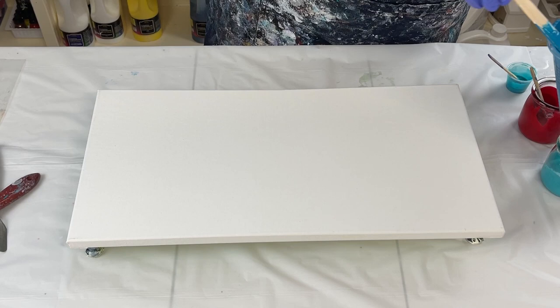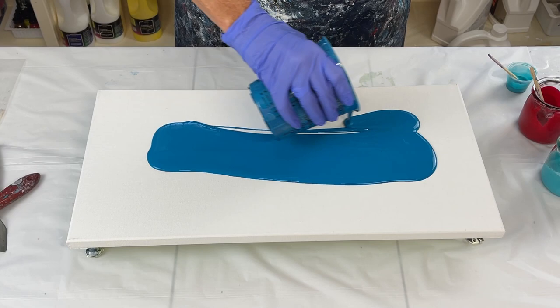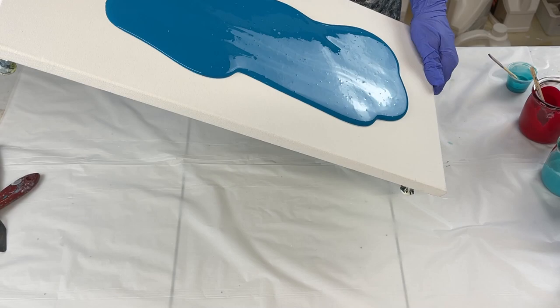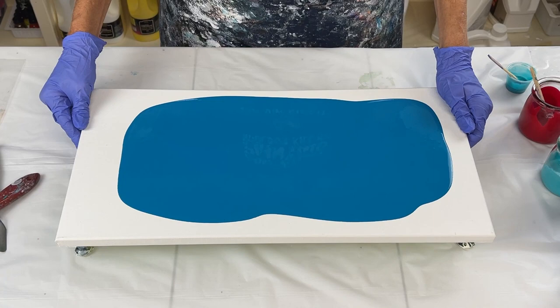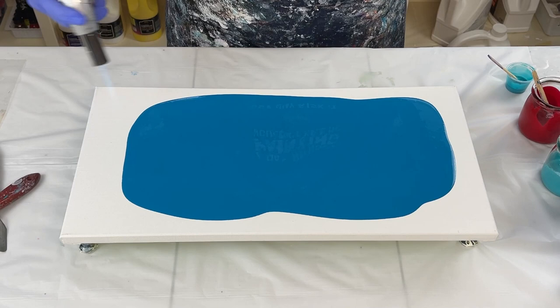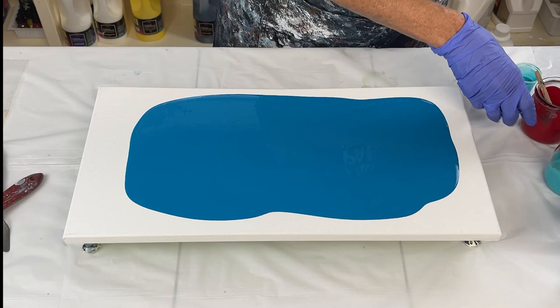I'm going to go ahead and just put down some paint in the middle. What I'm going to be swiping with is white — Amsterdam white with some Australian Floetrol in it. I'll start with that right there. I just want to get a little bit of a base on it, and then I'll pop those air bubbles. I had to add a little bit more paint because I didn't have quite enough.